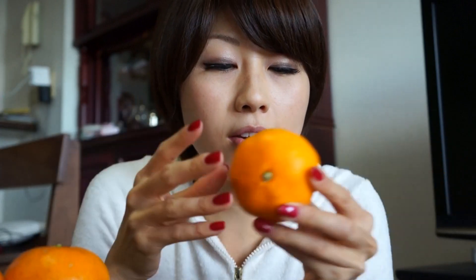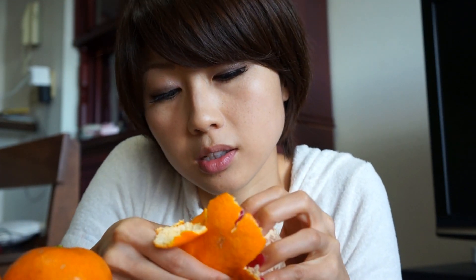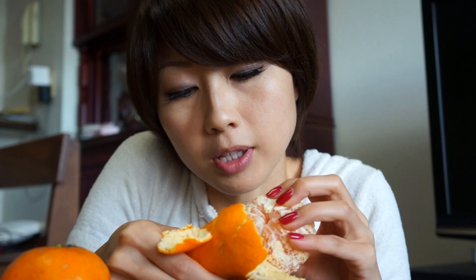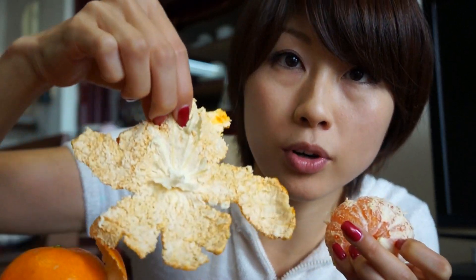Or how do you guys peel oranges? From the top or from the bottom? I learned somewhere that it's better to peel from the bottom. It looks like it's gotten more of this white stuff.